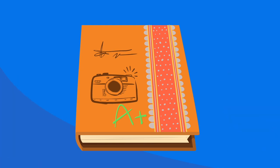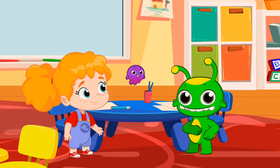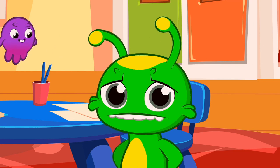Whoa, an A plus! That's really something to be cheerful about, kids. Let's see those smiles. Cheer up, Groovy. You'll end up doing it well.